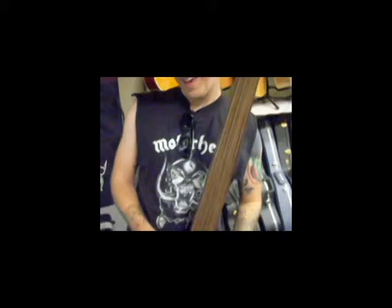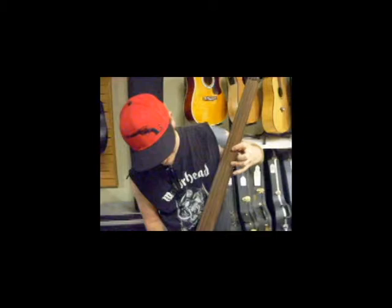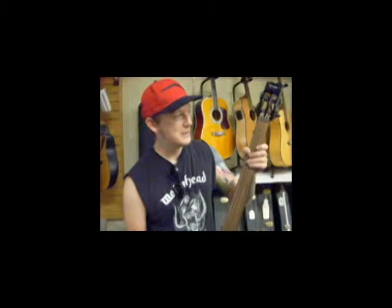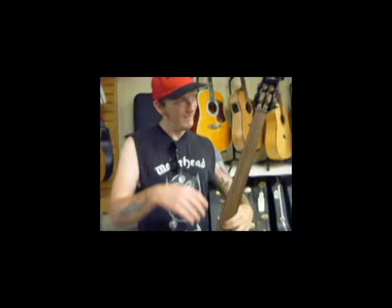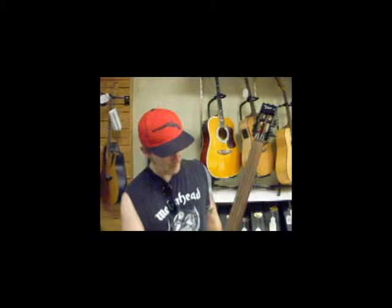You'd have to crank that thing through at least four Marshall full stacks. He'd just hammer the shit out of chords, that's what he'd do. I've never seen the man playing live. In a way, there's nothing sillier yet more emotional than the sound of flatwounds on a fretless neck.